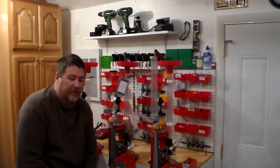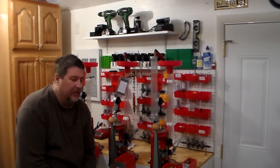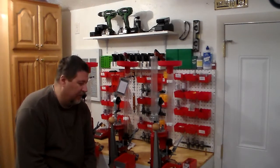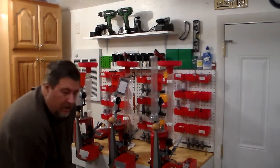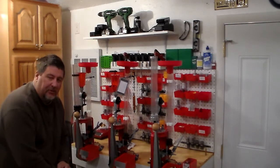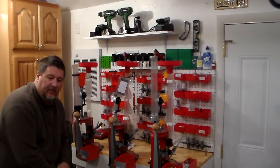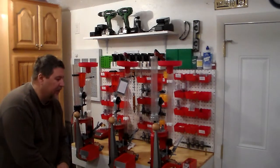It's been a while since I made a video. I've been busy on several different projects. This one right here — I've purchased several more presses and several different types of new equipment for my reloading room.